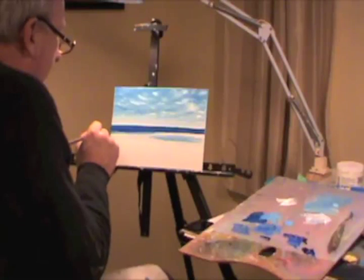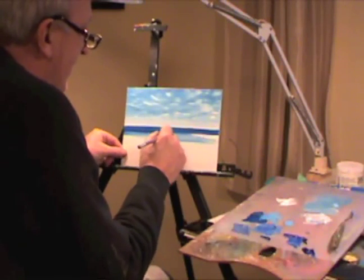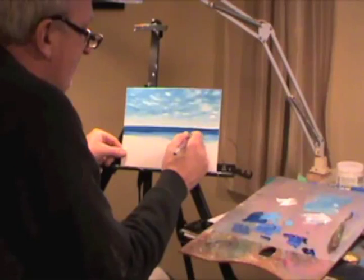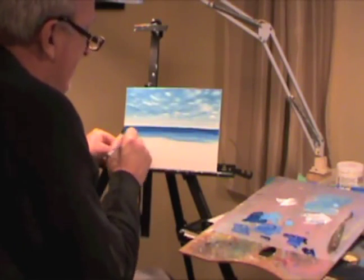Light blue in here — mix it in. Don't worry about it too much. And then you're going to go to white down here.